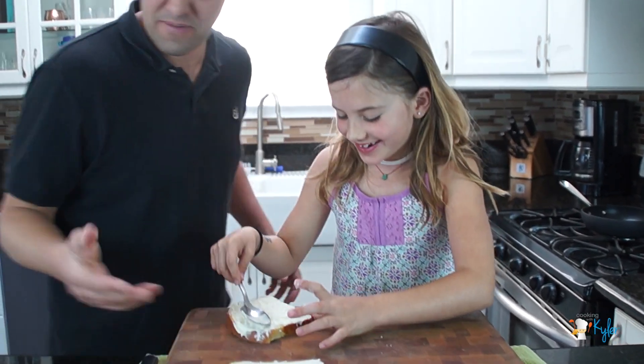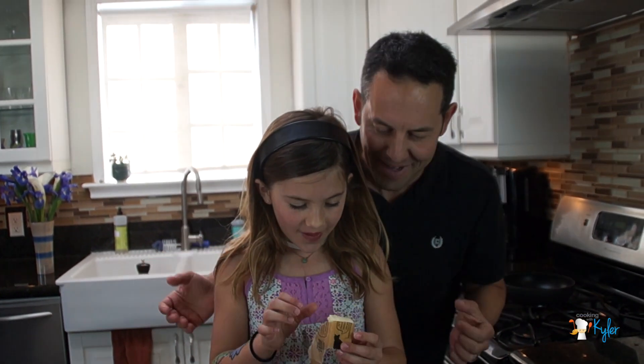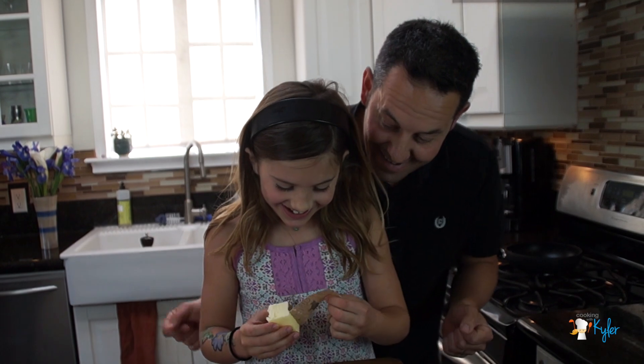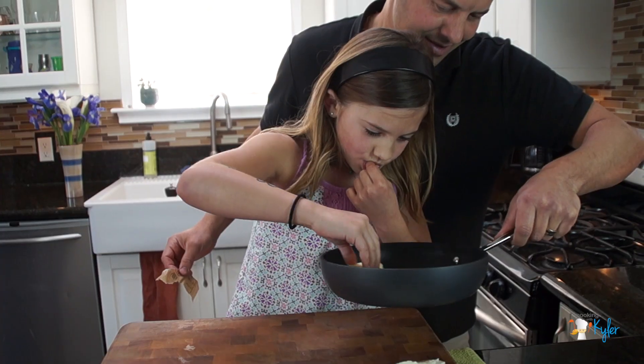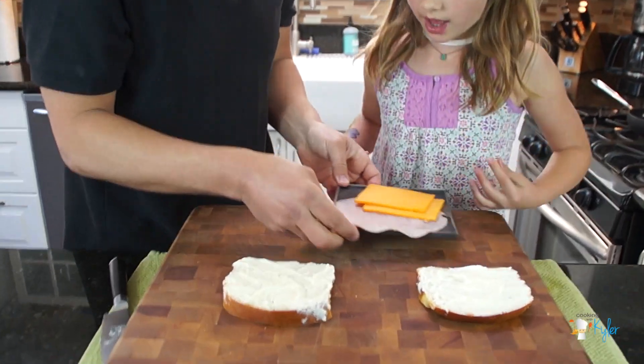I'm so hungry — this whole sandwich is going to be one. It's butter. Two pieces of cheese and two pieces of ham.